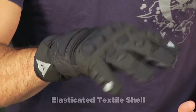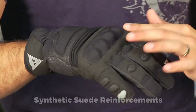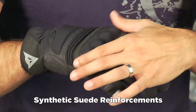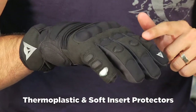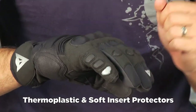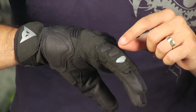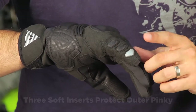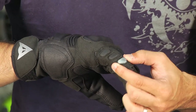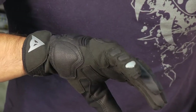It's an elasticated textile construction with synthetic suede areas for reinforcement. You do have a coated PU knuckle hard part for protection, soft inserts across the back of the hand, and soft inserts on the mid knuckles. One of the nice features about the Clutch is that you have three little pinky protectors here that are soft inserts — not hard part sliders — and that third piece also helps with abrasion resistance and impact protection and is reflective.